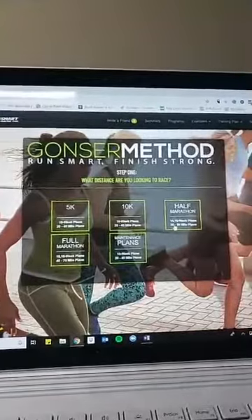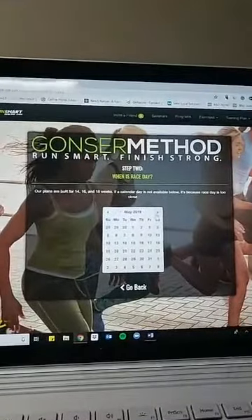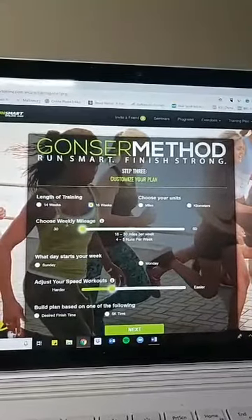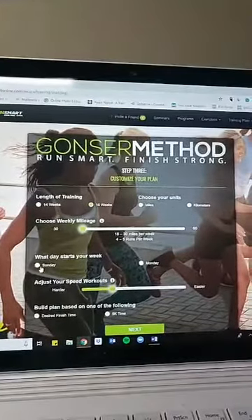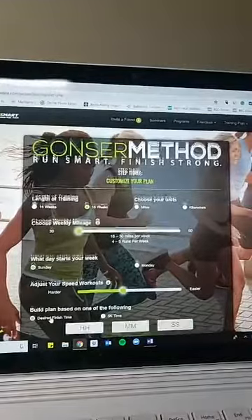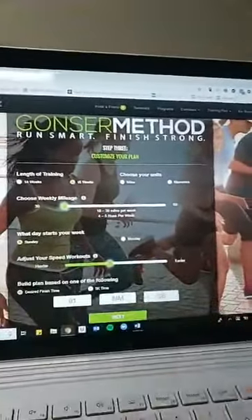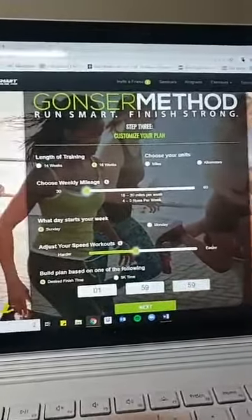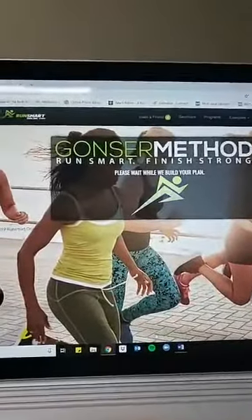How should you think about speed work and harder workouts? Let me go through this. She's using our training plan, but this is going to be useful whether you're using our plan or not. So this is our training plan online — let's say you're running a half marathon, May 26th, a 16-week plan, 30 miles a week. Her name is Jenny, and she wants to break two hours in the half marathon.